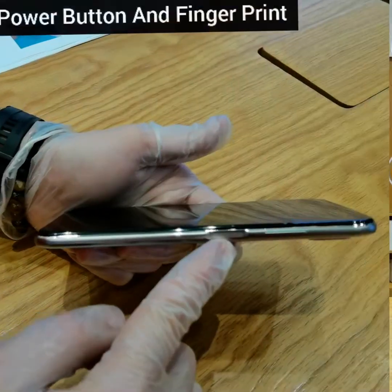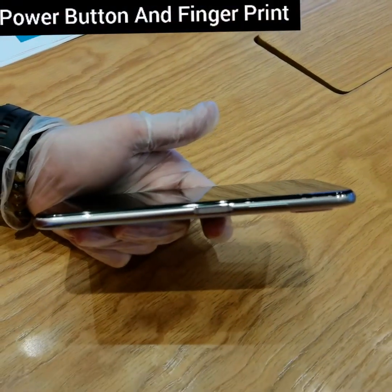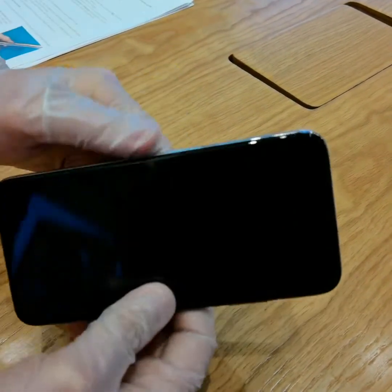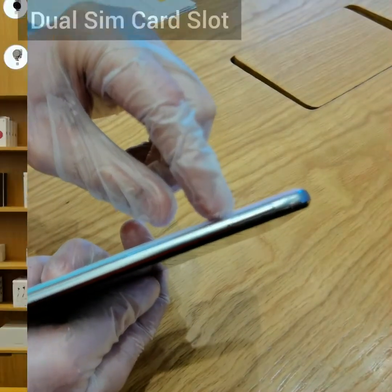Let me give you some quick tips about your phone. This is your power button, and it also works as a very fast intelligent fingerprint sensor. Right above is your volume button. On the other side, you will find the SIM card slot. Now let's go ahead with the actual setup.